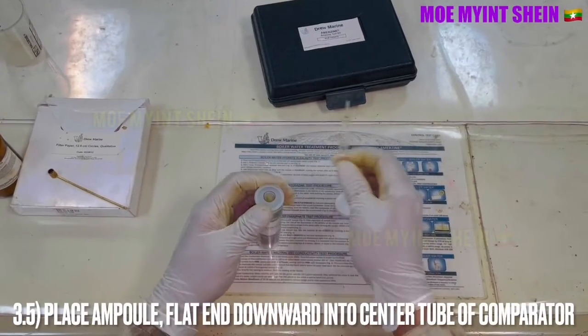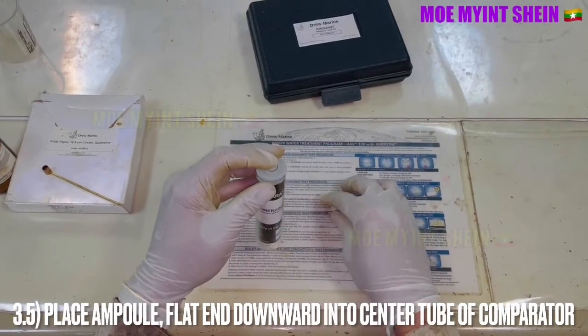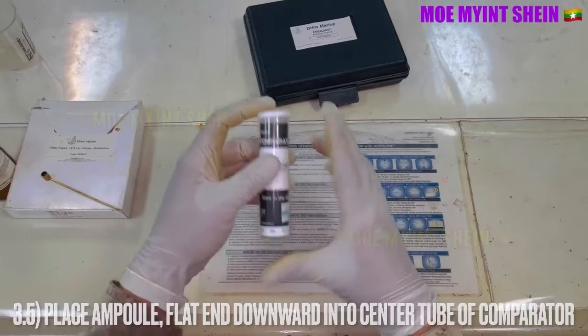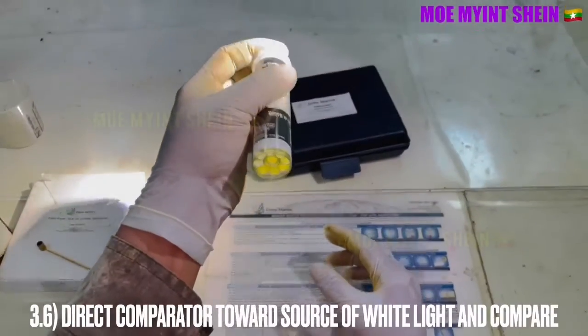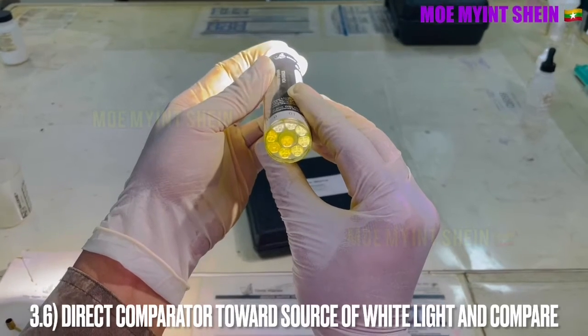Place the flat end of the ampoule downward into the center tube of the comparator. Direct the comparator toward the source of white light and compare the color.